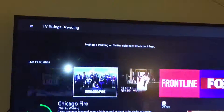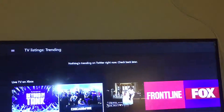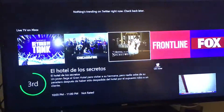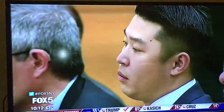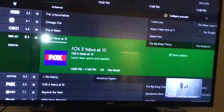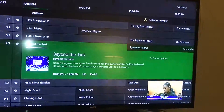It's showing what's live — nothing trending on Twitter right now so let's check back later — but look at what's going to be live and trending. The Xbox has really done a good job with having this all set up. But anyways, this is Joshua Tech Addiction — until the next time, see ya.